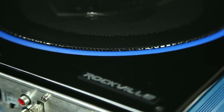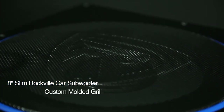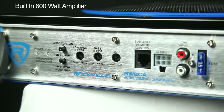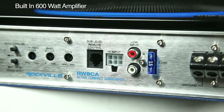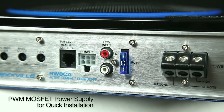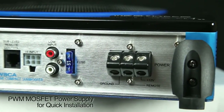This unit comes equipped with an 8-inch slim high output Rockville subwoofer and a custom molded front grille with a built-in 600 watt powered amplifier. The amplifier comes with a PWM MOSFET power supply, fully equipped with ground, remote, and power at 12 volts.